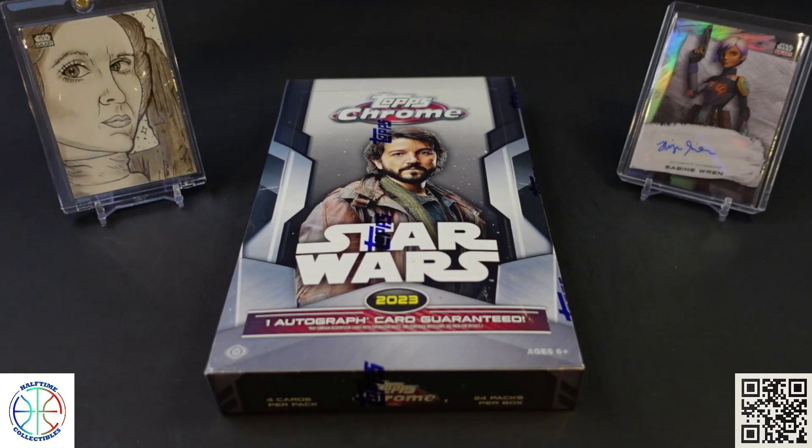This set features a hundred different character cards as well as a variety of inserts including the Journey of Grogu, which shows his appearances across the Disney Plus series, as well as some Return of the Jedi 40th Anniversary poster art. There are first appearance inserts, manga cards, and for parallels you can get base refractors and a variety of color refractors — aqua, blue, green, gold, orange, red, and super fractors, as well as printing plates.